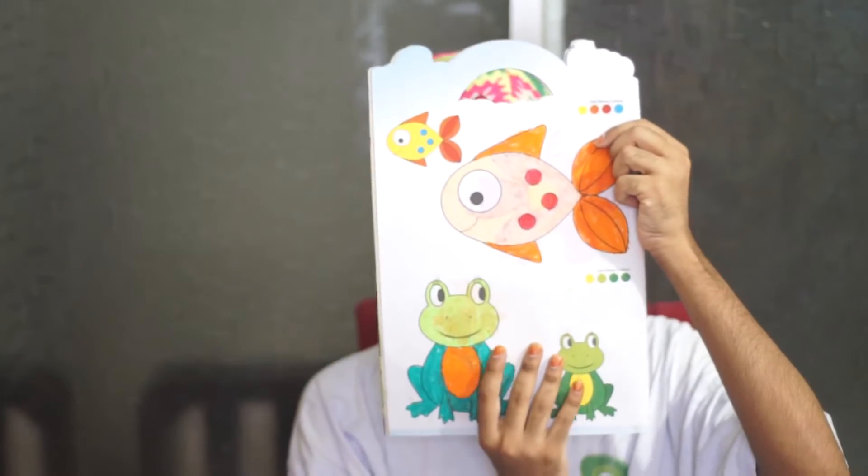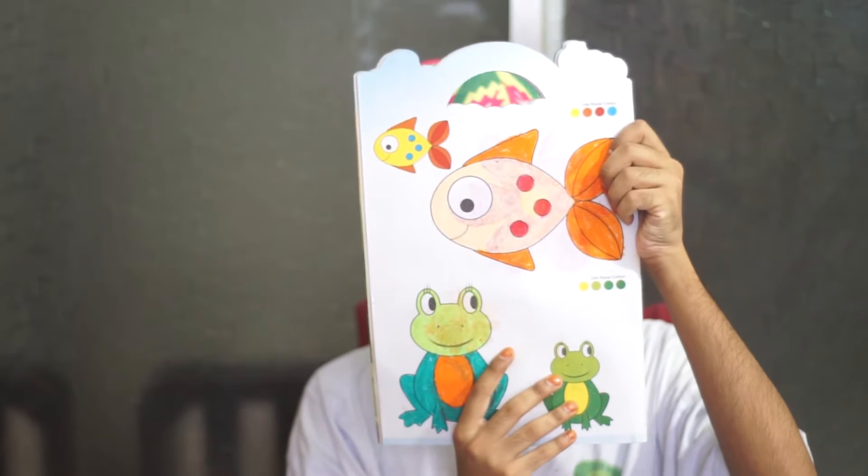Hello kids. Today we will color this. This is a fish. A cute little fish.